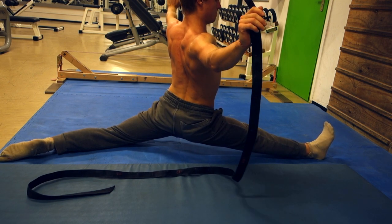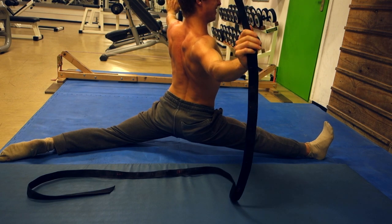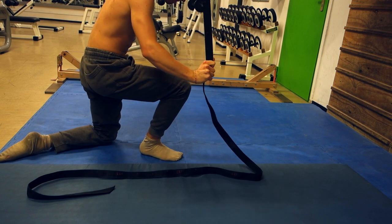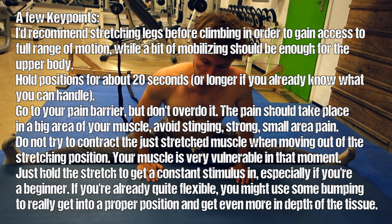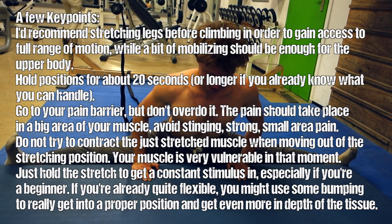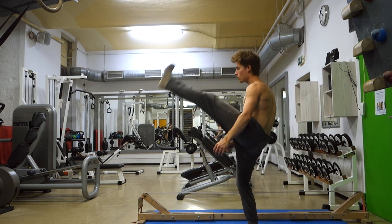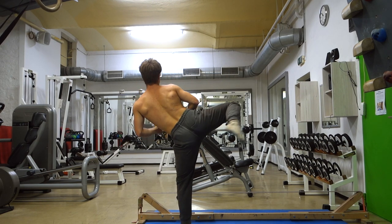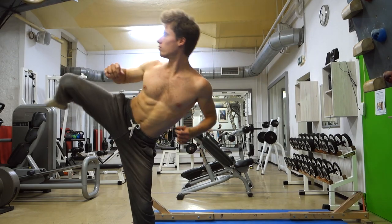Some people will say in the comments that you shouldn't bounce up and down - yes, if you're a beginner, don't do it. But if you're already quite flexible, you can use this bouncing technique to push yourself into the proper stretching position, since you need to overcome some distance to reach it and the bouncing helps push you further. That's basically it for the stretching routine. Once you're done you'll feel super lightweight with full range of motion in your legs, perfectly prepared for climbing. Drop some likes, opinions, and experiences in the comments, and don't forget to stretch - it's really useful. Keep crushing, keep training hard!